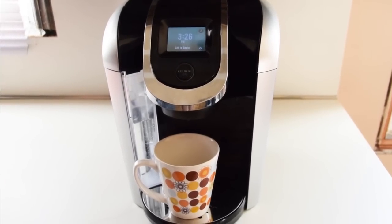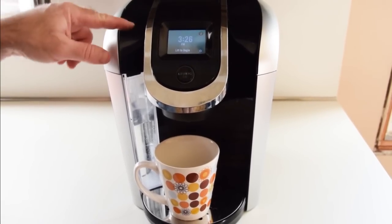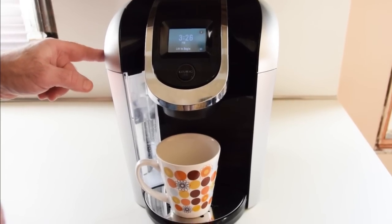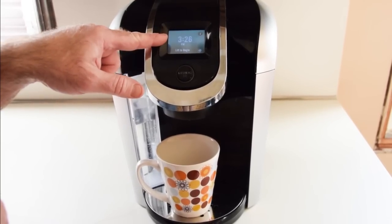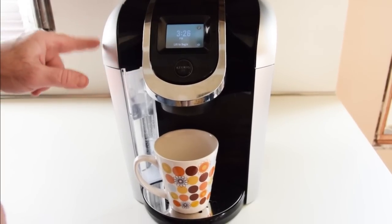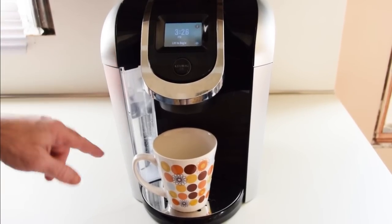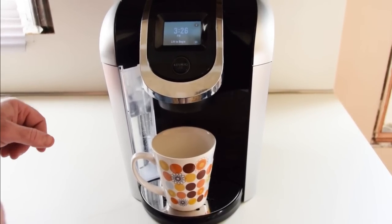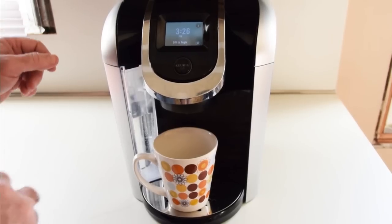This is the Keurig 450, black with the silver trim. It's got a nice size water reservoir and an LCD screen. The 550 has a little bit bigger screen and a little bit bigger water reservoir, and the nightlight — you can change colors. Basically that's all the differences between the 450 and the 550.